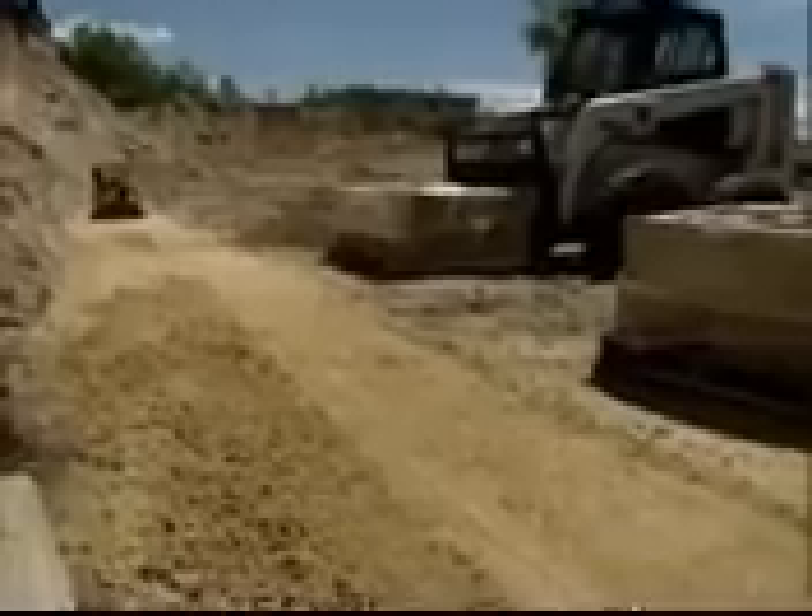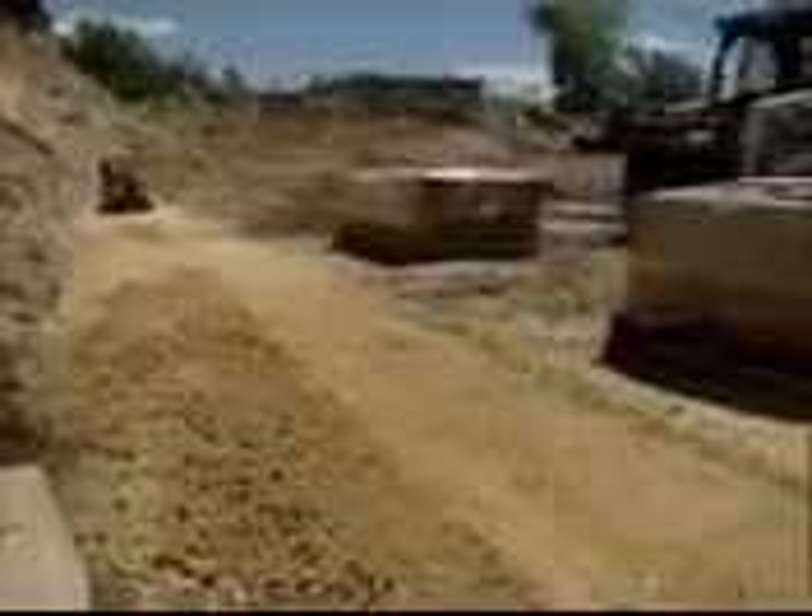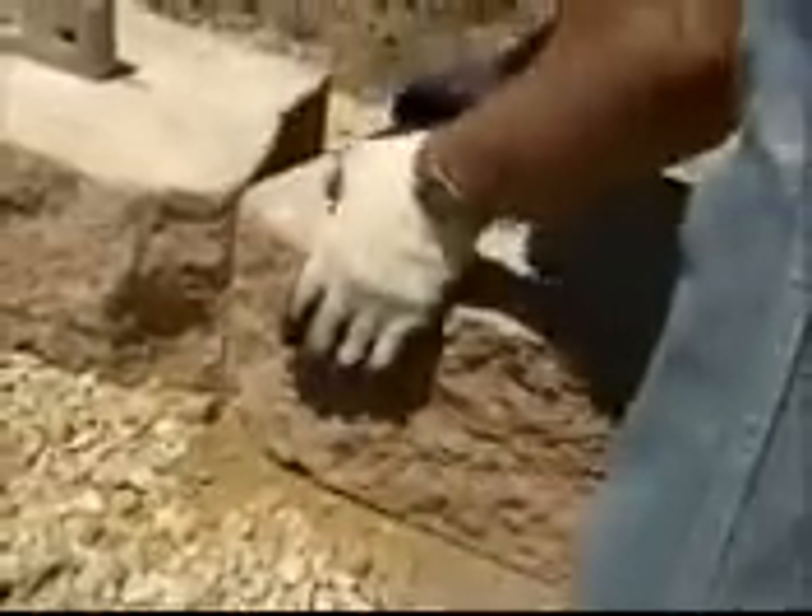Always begin laying block at the lowest elevation of the wall. First, knock off the lip of the block so that it will lie flat on the leveling pad. Place the blocks side by side flush against each other, and make sure the blocks are in full contact with the base.